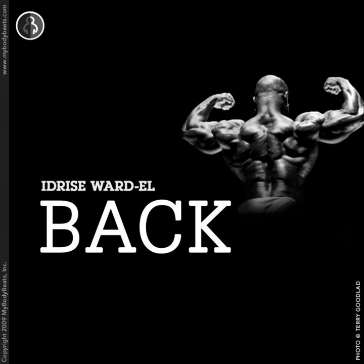And begin. One — stretch. Two. Three. Four. Nice. Five — stretch it out. Six — stretch it out at the bottom. Seven. Come on. Eight — squeeze it up. Nine. Come on. Ten. Eleven. And twelve. Good.